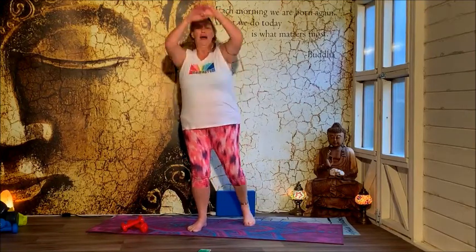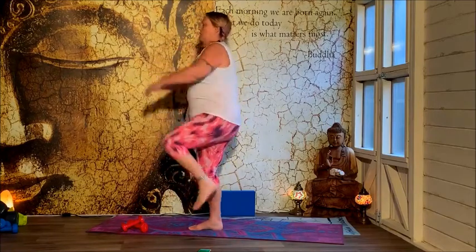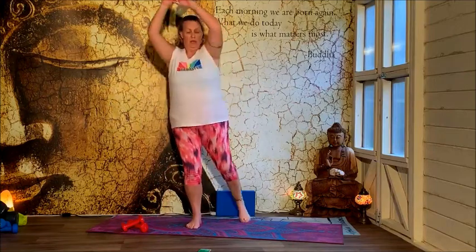You can start to incorporate a bigger arm movement then coordinate it and make it that little bit bigger. Remember, stand up tall — don't lean into it because we're working the core as well. We're just looking to raise our thermogenesis.